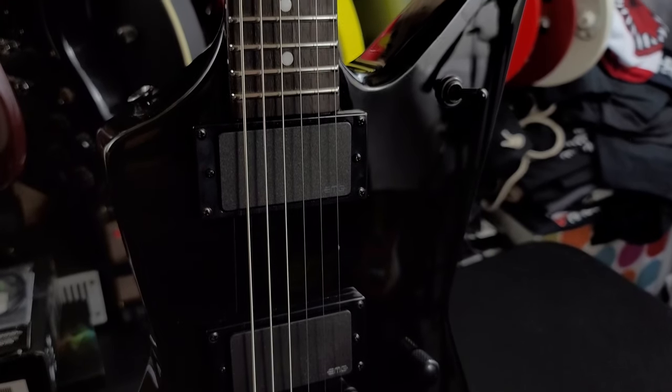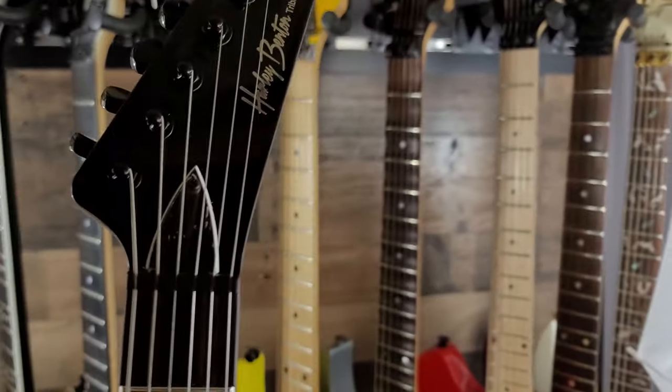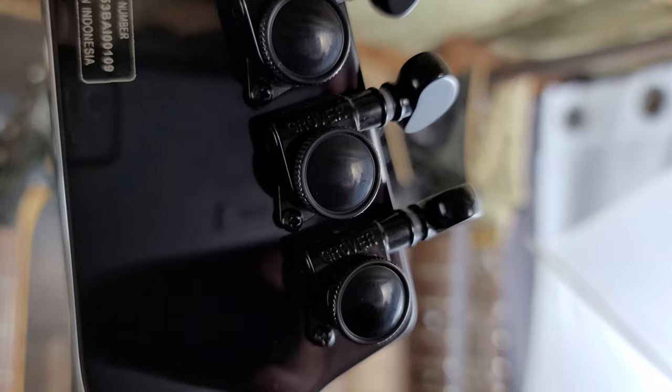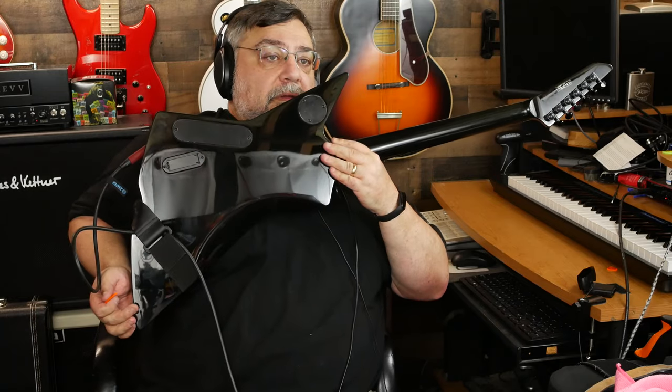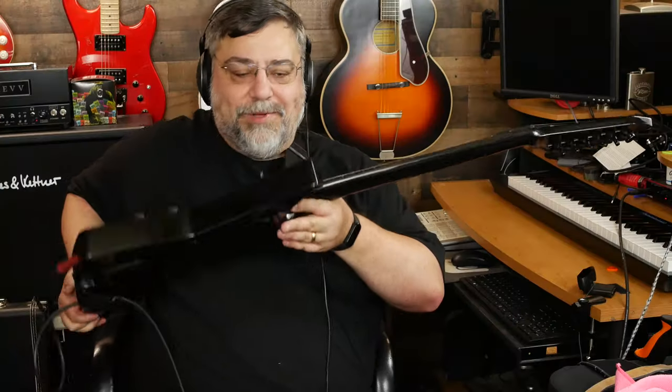22 super jumbo frets. It's a graphite nut — Tusq Graph Tech or graphite. Not Grover... I'll get better close-ups, but Grover locking tuners. It's a little tricky to turn upside down — it actually has a tummy cut on the back, and there's the battery slot for the EMGs. You can see right there a very small tiny little mark — it actually got damaged in shipping.